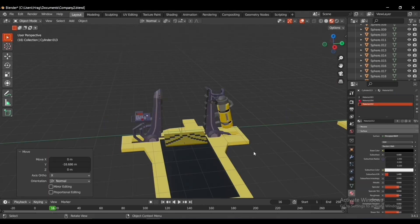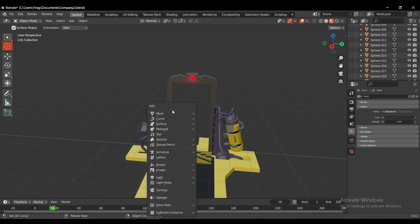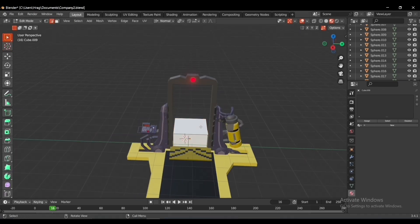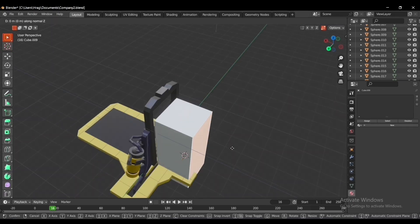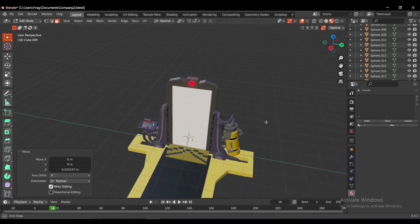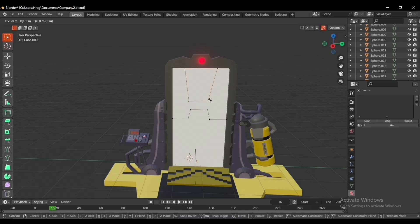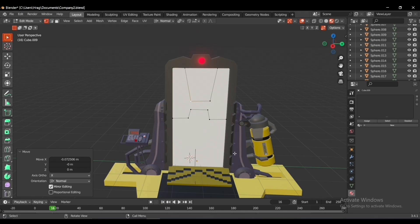Now it's time to duplicate it. I'll link-duplicate the door, but there was a problem: the first door we made is a single object, so if I wanted to make animation in the future — like making the door open and close — it would not work. I had to make another one separate from the metal part of the door.